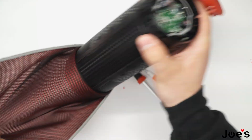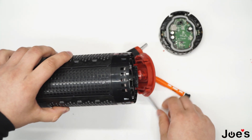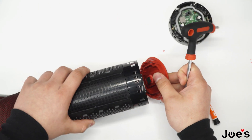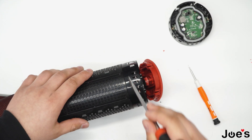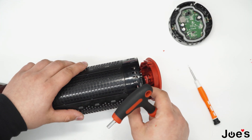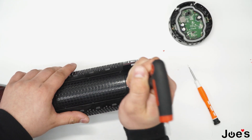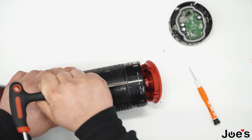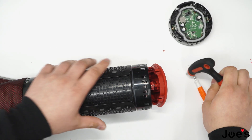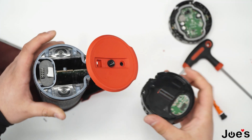You can take this part off by inserting your bigger pry tool where the first half of the speaker starts, right about here. With this motion you're able to take it off like this. It would come off just as easy like that.